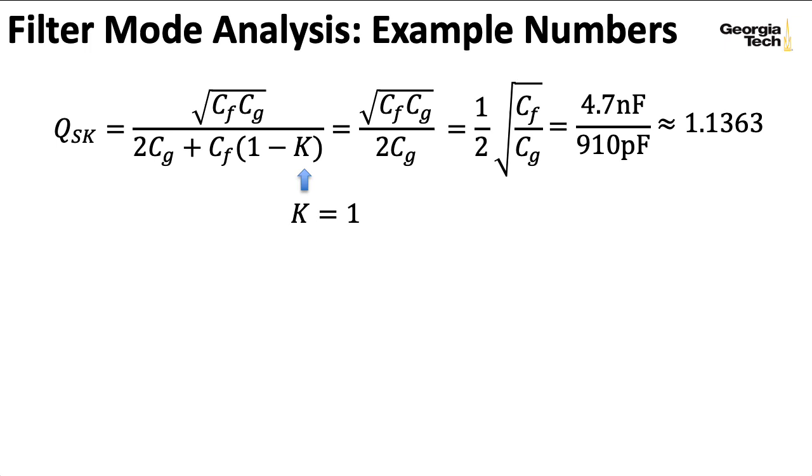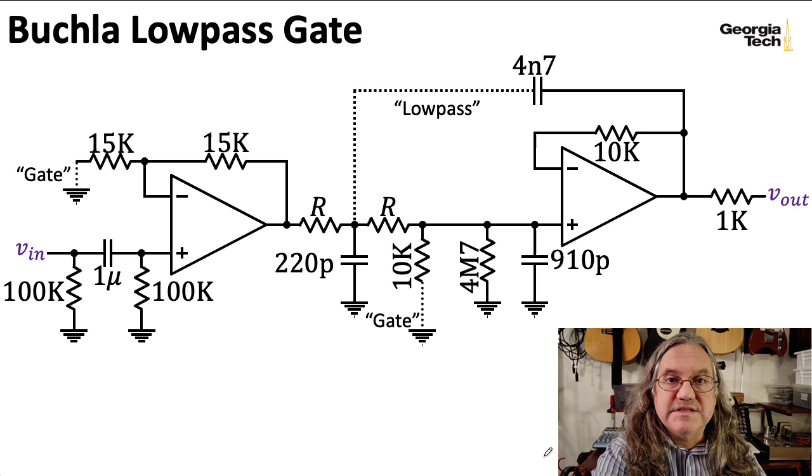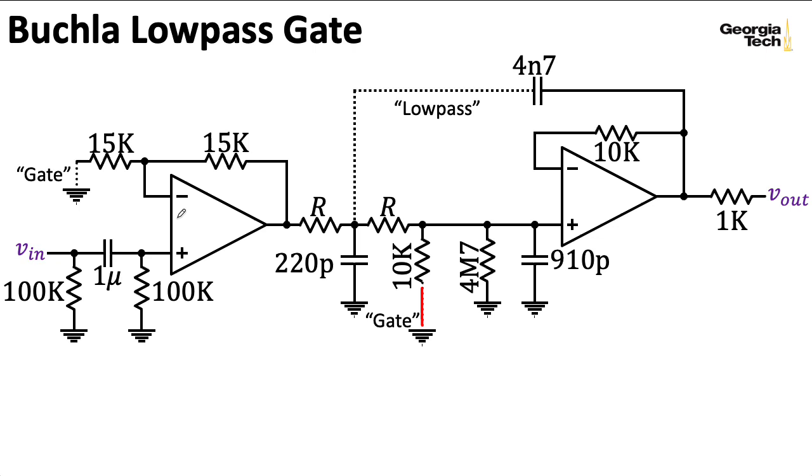Next, we'll take a look at the gate mode, also known as the VCA mode—a voltage-controlled amplifier kind of mode. In gate mode, the gate paths are connected, as you might expect, but the low-pass path is disconnected. Simplifying the schematic under those conditions, and assuming that VN is provided by an ideal voltage source, I get something that looks like this.